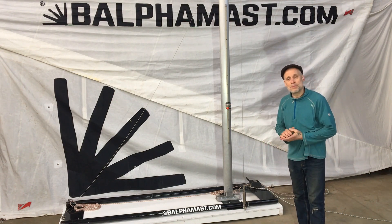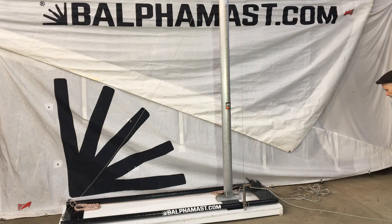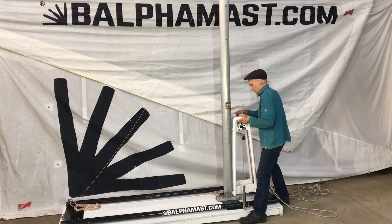A Balfour Mast has two components. The first component is the mast housing. The mast housing attaches to the aft side of the mast.